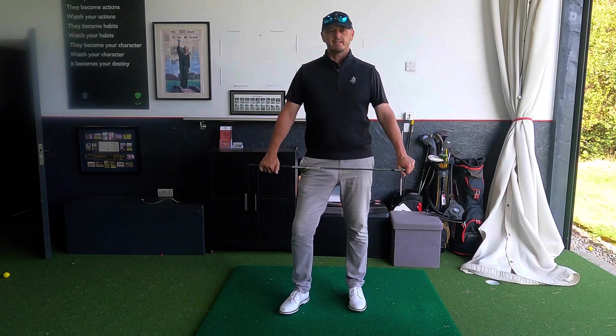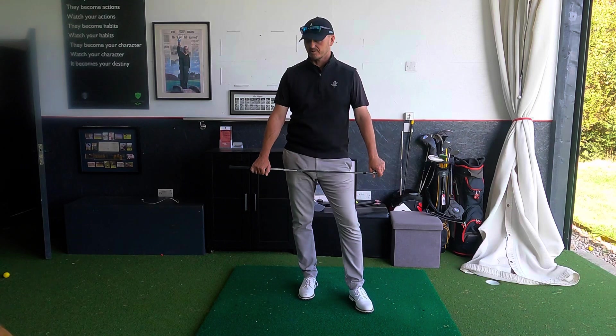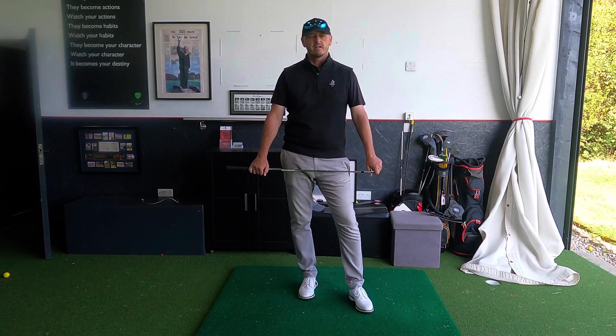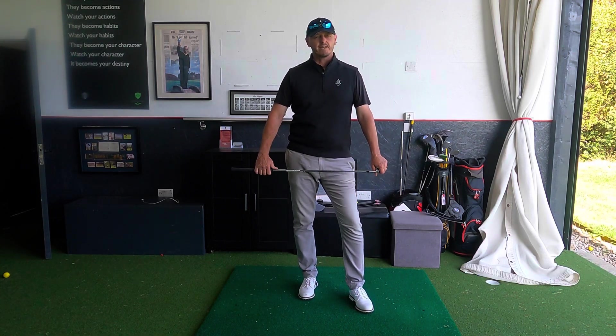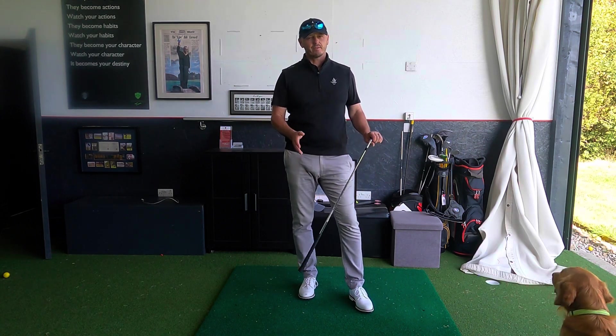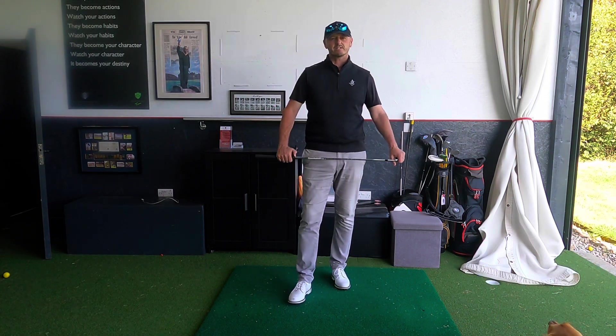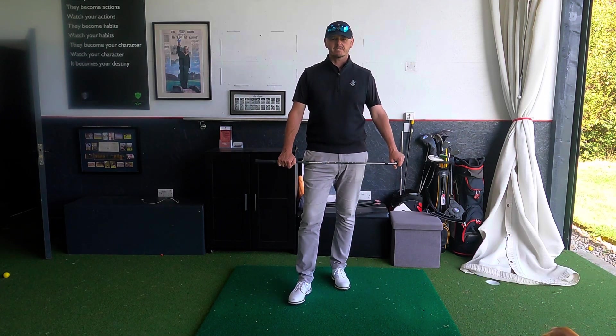Hi everyone, welcome back into the academy. Lovely to have you along for another video. Thank you very much for joining me. My name is Warren Bennett. We've got Trev mooching around the academy somewhere. This is a great cause and effect video I'm going to give you here, and it's a real good one you can take onto the golf course straight away.